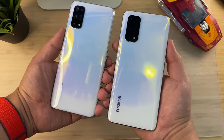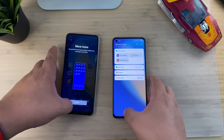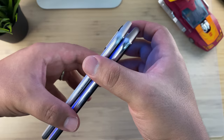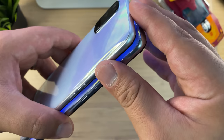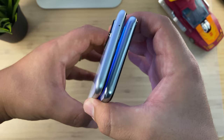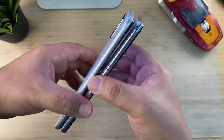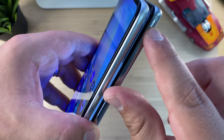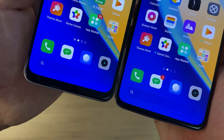This is the 8/128 Realme X7 and this is the 8/128 Realme X7 Pro. From the looks of things these are pretty much identical devices — they have almost identical backs. But talking about design, you'll notice a little bit of a difference on the edge. I actually prefer the design of the Realme X7 Pro a little bit more because it's got this kind of ridge on the sides.